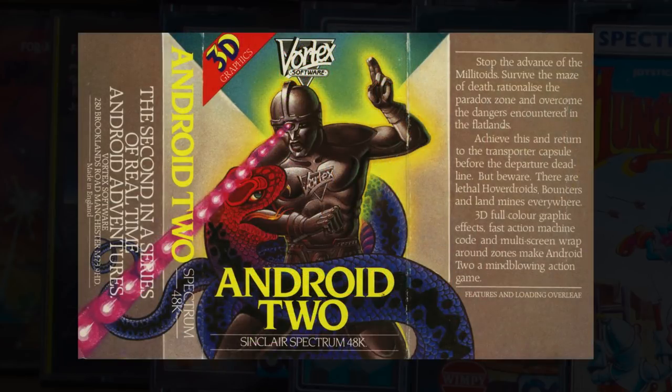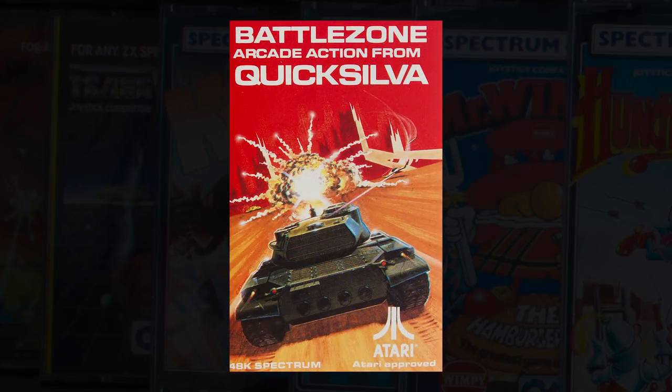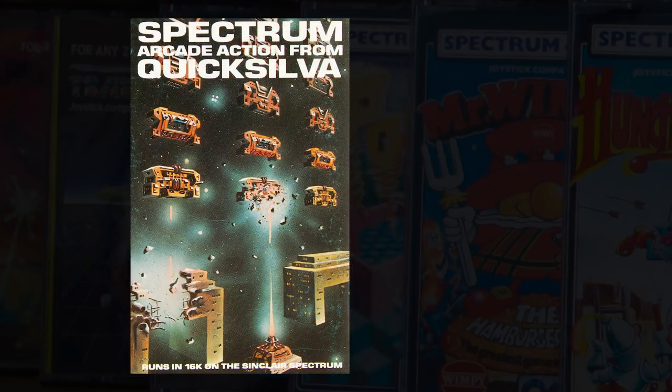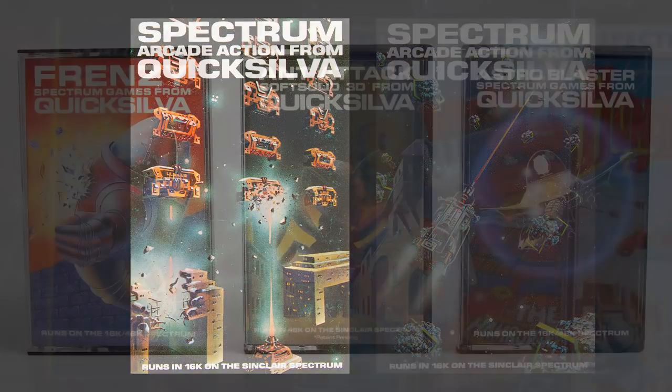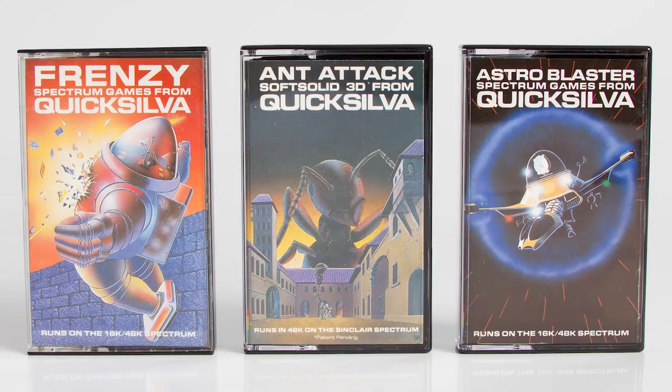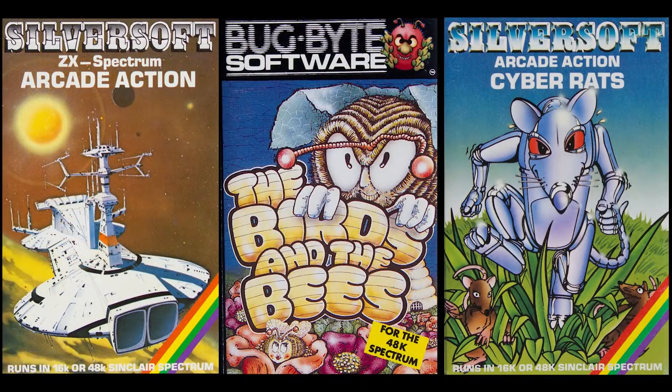Android 2 was good. The Quicksilver Battlezone cover was really good, and in fact most of the early Quicksilver titles as well were really good. I liked Dragon's Bane — I thought that was excellent. Space Intruders was an excellent cover, and so was Meteor Storm and Frenzy. If anybody's got any favourites that we've forgotten, then put them in the comments.